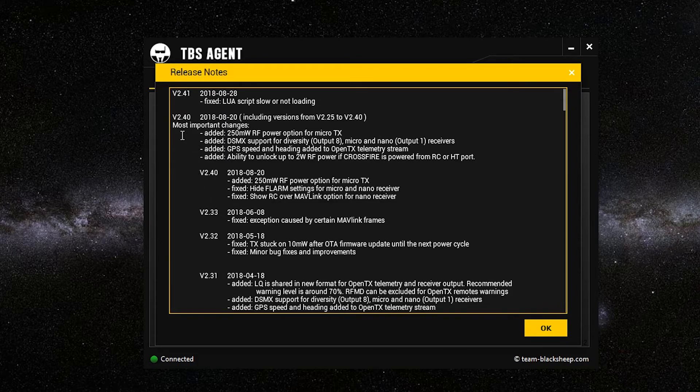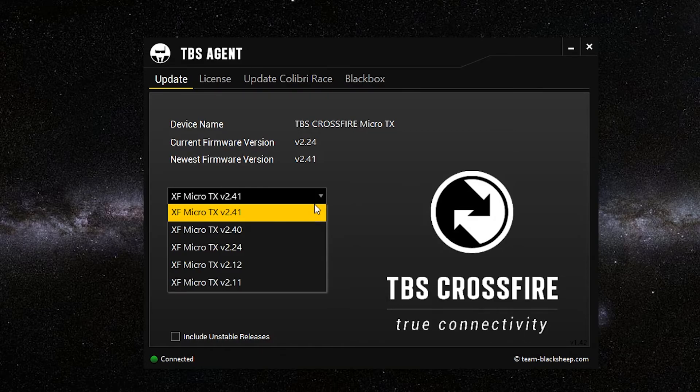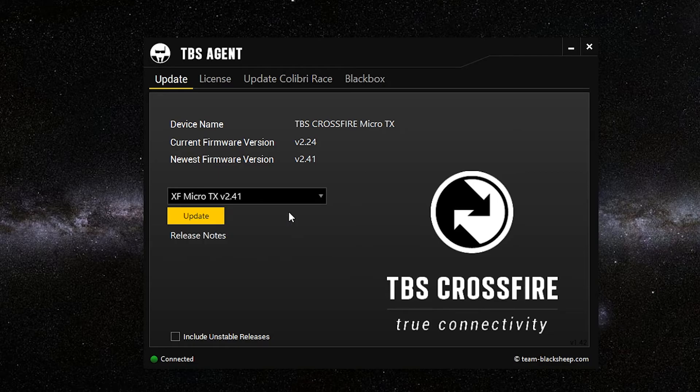Right here in the release notes it shows the most recent updates or changes. Then go ahead and click OK. We're just going to go to the drop-down and select the most recent version.